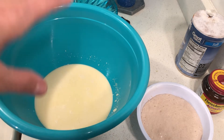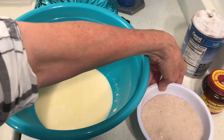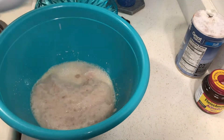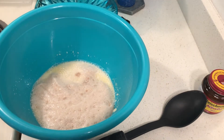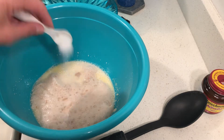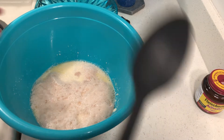I scalded my milk, put my butter in there, and put it in my big bowl to cool it. Now I want to add the yeast and the sugar and the water. It calls for a lot of salt — it calls for five teaspoons — but I'm just having one teaspoon. So practically everything is added now, except the flour.